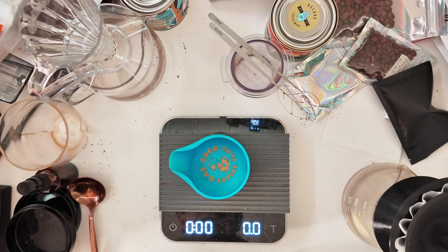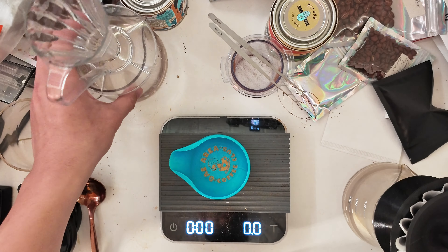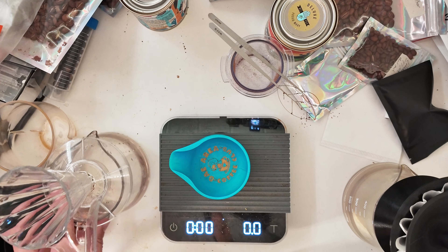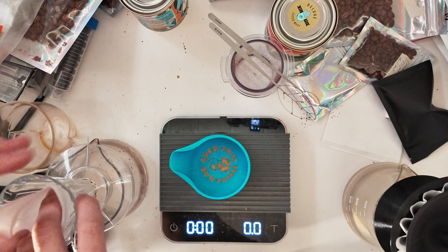This is a six gram dose recipe for the Kafec Deep 27. The reason I like the Deep 27 so much is because I can do these really tiny dosages. What I wanted to showcase was a recipe I've been using that I'm pretty happy with.